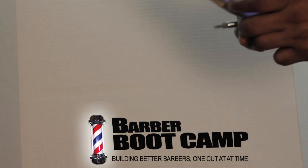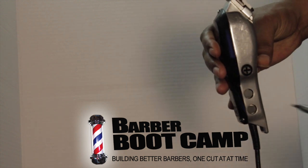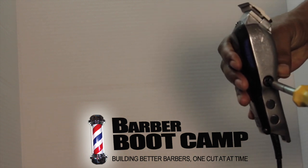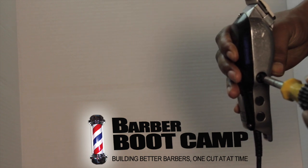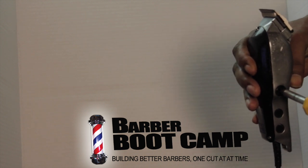Let me explain to you what that sound is and why that happens. This little screw right here is very important — this screw is your power screw. When you turn it forward, it makes the blade move faster. When you turn it back, it idles the power down just a little bit.